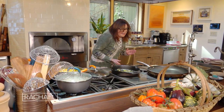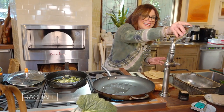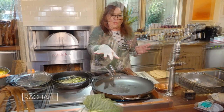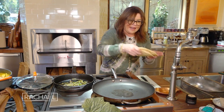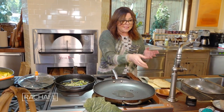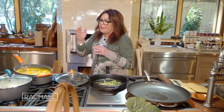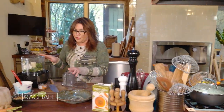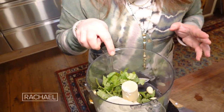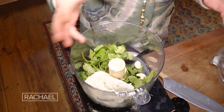We're gonna griddle the naan bread. Add a tiny splash of water — when that bubbles and dances, that's when we put these guys in, topside down, so the charred bubbly side is down. Let them get brown and then flip them. Then we're gonna top them with the mixture I'm working on over here — a mixture of cilantro and mint, with one or two cloves of garlic depending on how much you like garlic.